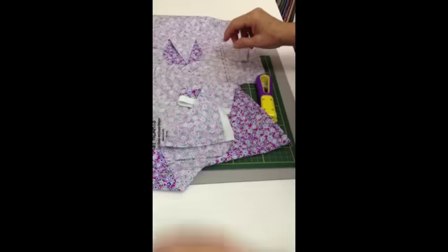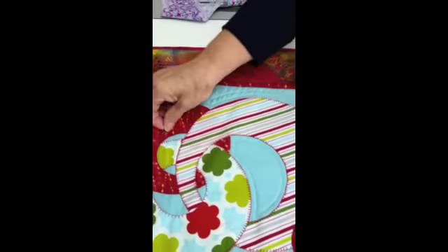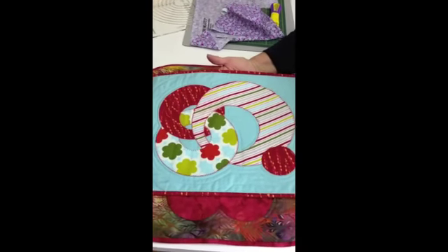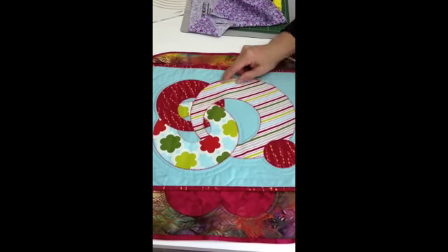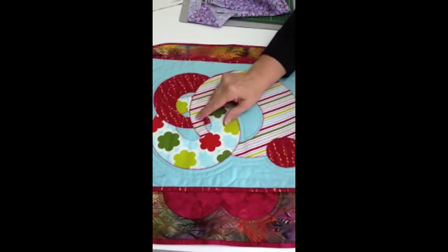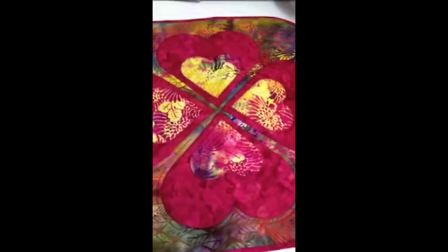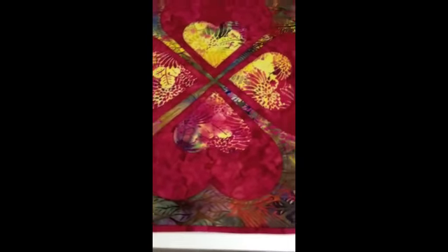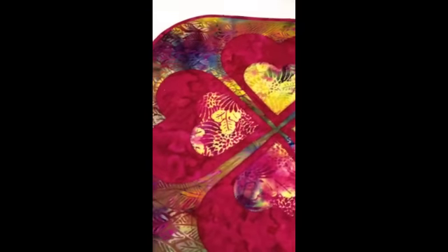Let me show you some pieces we've done using our circle tool and heart tool. Here's our sample with circles — just really fun, all sizes of circles cut and randomly placed. And a really pretty wall hanging or table topper made with our hearts — two sizes of hearts appliquéd onto each other and then appliquéd to a background.